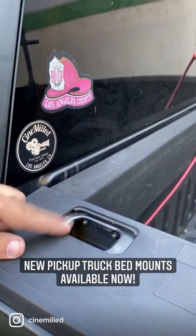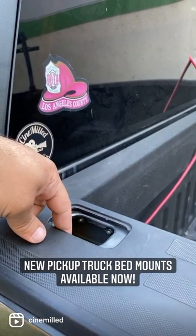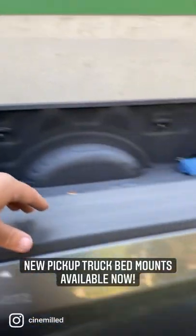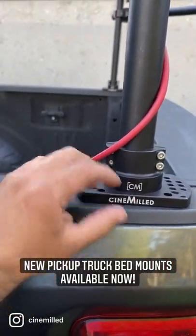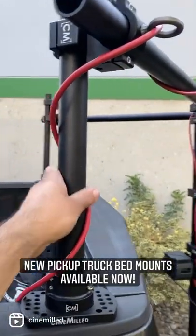Every pickup truck has these cutouts in the side of the bed, which are actually intended for racks and similar accessories. We took that and made our own system to sandwich that area, so we can create a universal speed rail mount for pickup trucks.